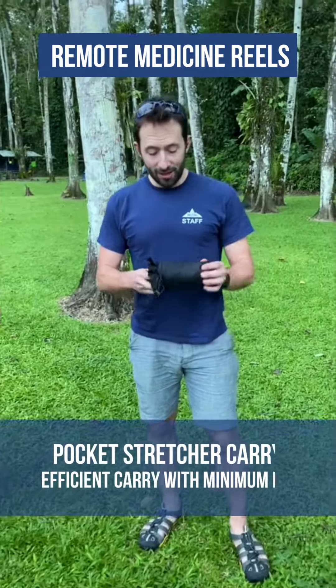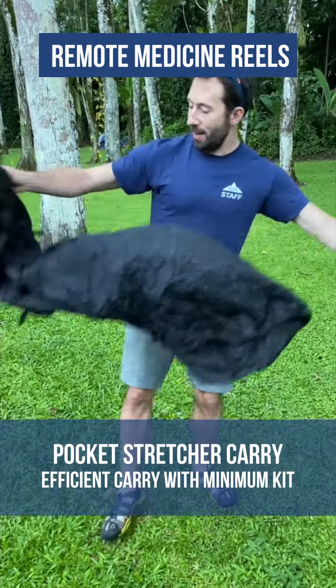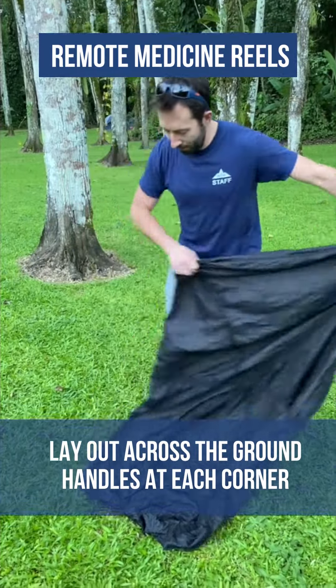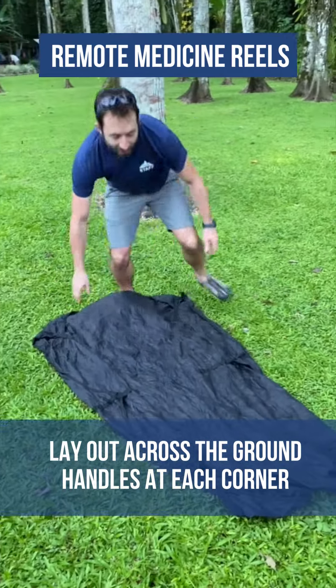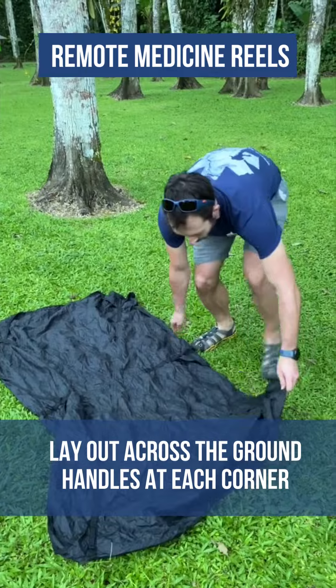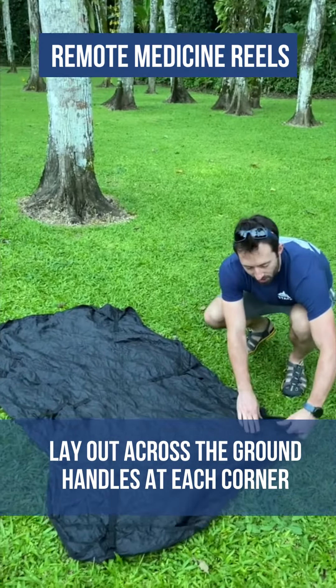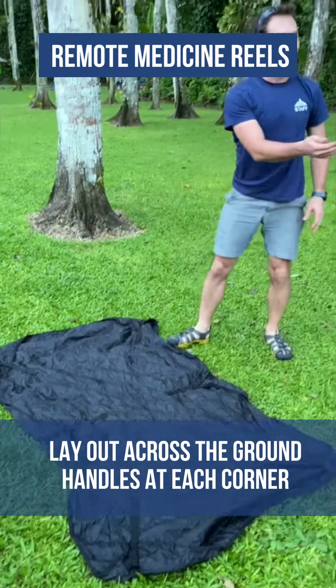The final method is the pocket stretcher — a minimal, very lightweight piece of kit. It is laid out flat and has four corners, each with handles, plus extra handles in the middle. This time the casualty is Eleanor.